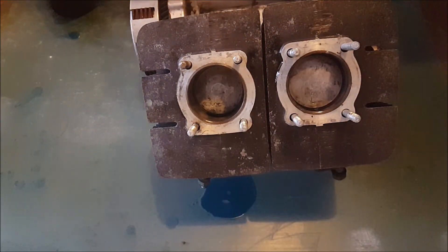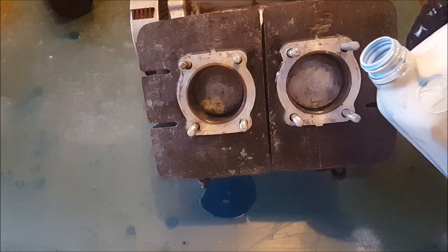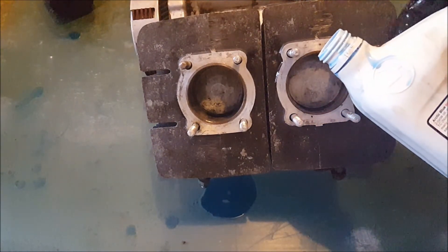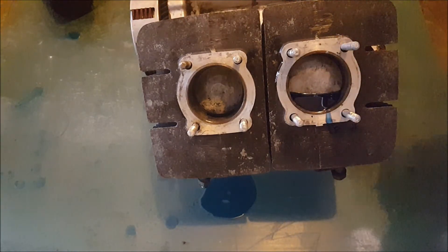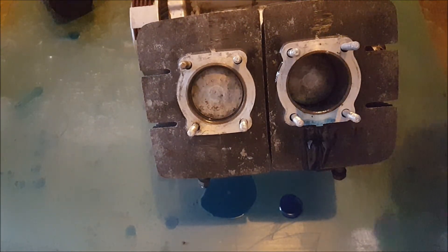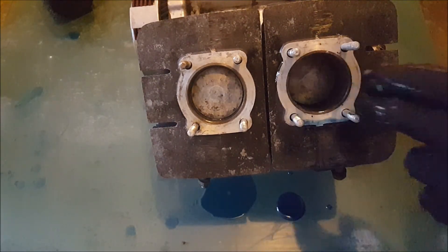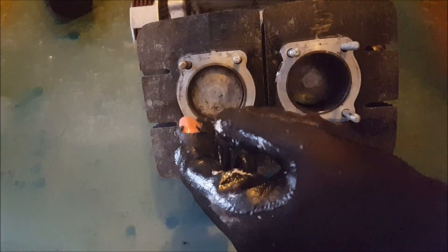Put a bit of oil in there — not a bunch, but some on the sides. Same with this one over here.